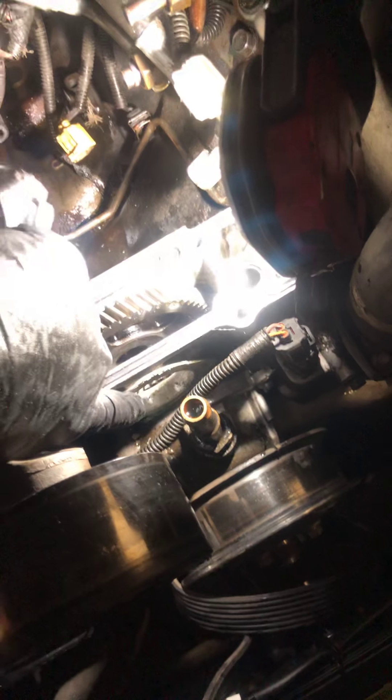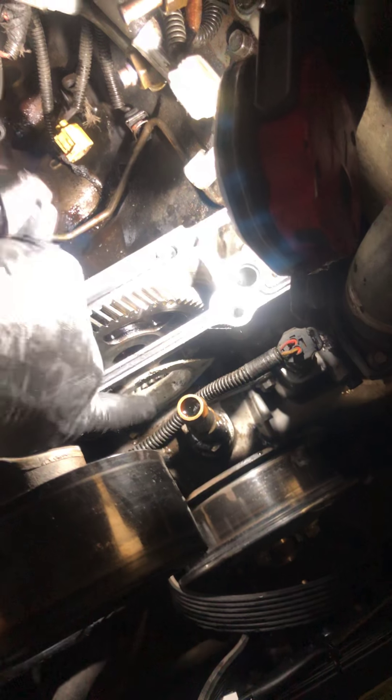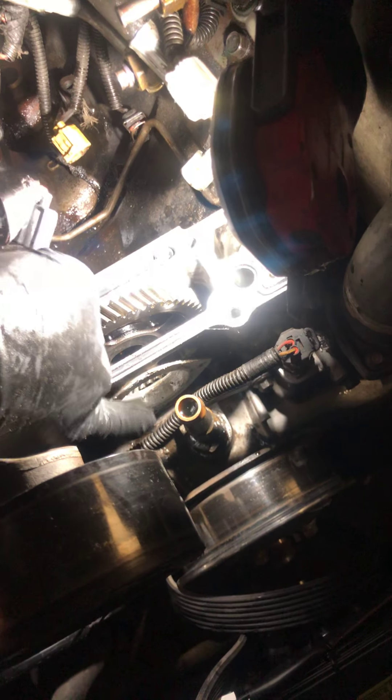A big important thing I want to stress here: I also pulled this front cover off — that's held on by two 8-millimeter bolts, one there and one there. Pop the cover off and then you're going to have an 18-millimeter bolt underneath.